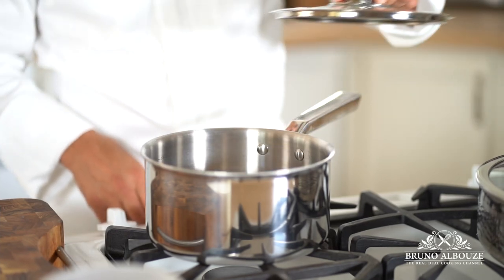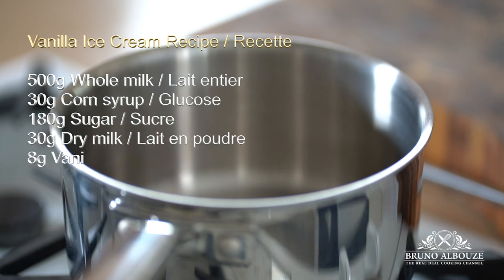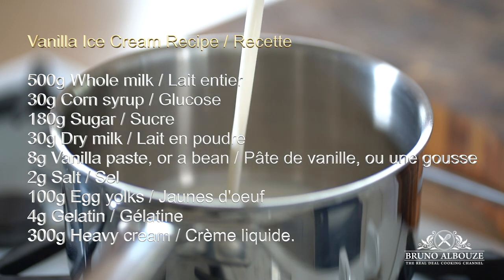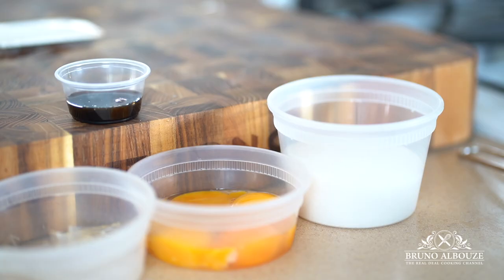ice cream and sorbet formulas require even more attention in order to end up with a perfectly balanced ice cream. Here is a pretty awesome vanilla ice cream recipe I got from one of the top glaciers, adapted for the home.